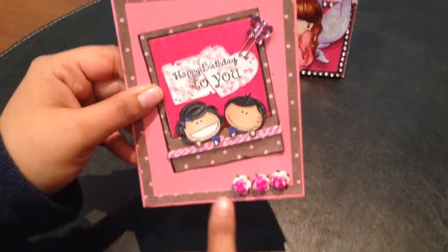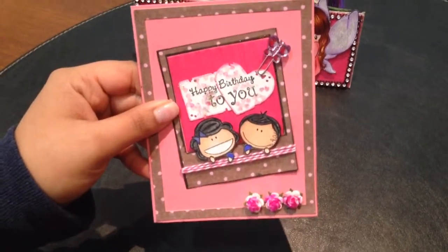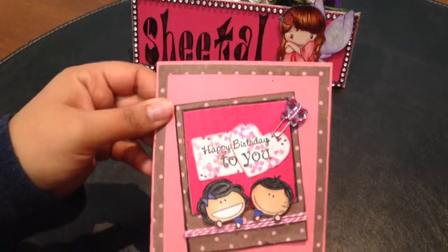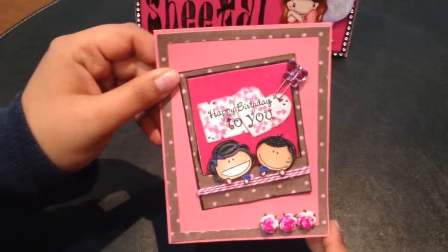and some twine and roses I got from Not Too Shabby. Here's my birthday card for you, Daniela — many congratulations and wishing you a very happy birthday. I hope you like my card!